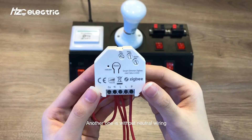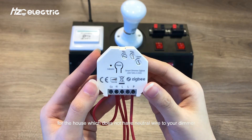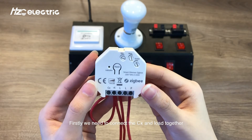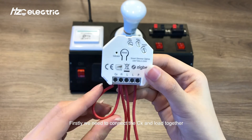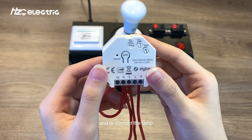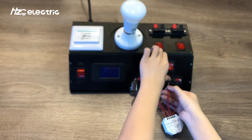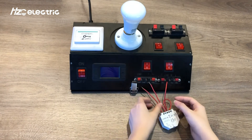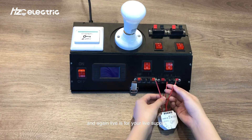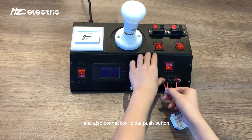Another option is wiring without neutral. This is suitable for the retrofit market for houses which do not have neutral wiring to a dimmer. Firstly, connect CX and load together, and also connect the lamp to the load terminal. Live is for your live supply, and also add the connection to the push button.